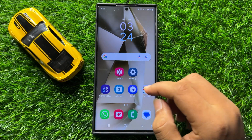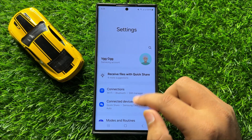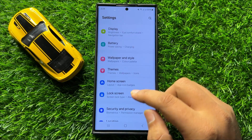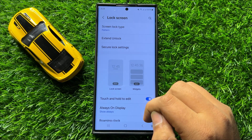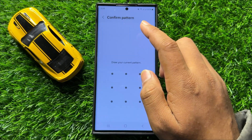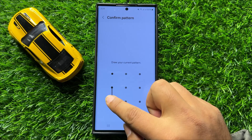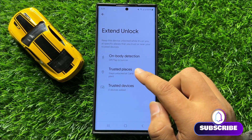First of all, open Settings. Now in Settings, scroll down and click on Lock Screen. Now here in Lock Screen, click on Extend Unlock, then enter your lock screen PIN, password, or pattern, and then click on Trusted Places.